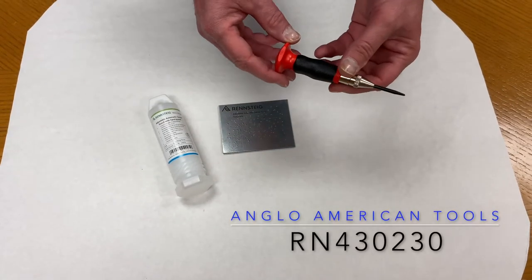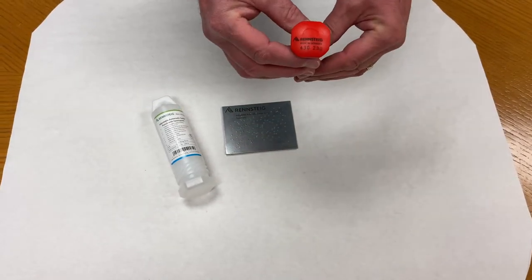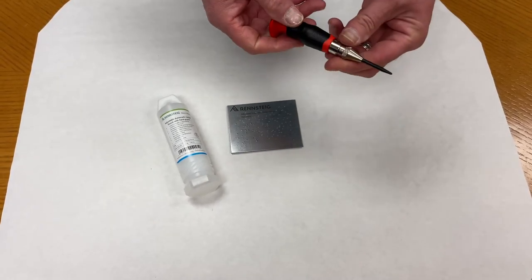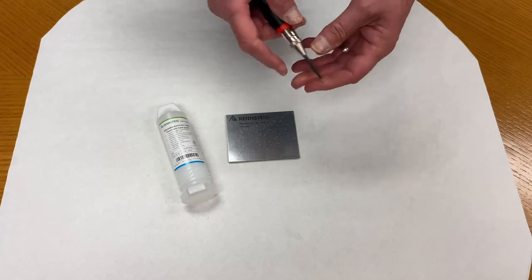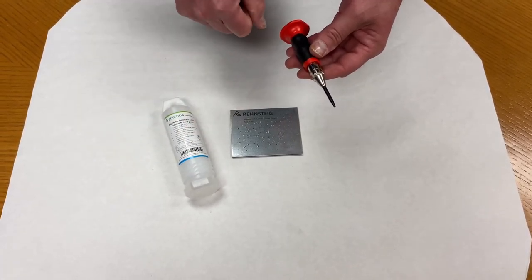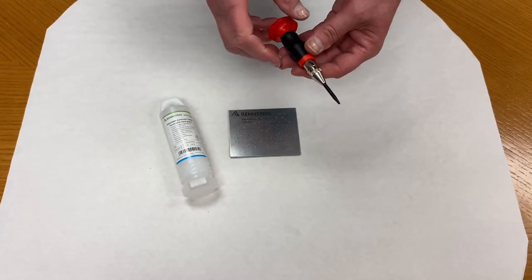This is the Rennsteig Automatic Adjustable Center Punch, the RN430-230. It's adjustable in amount of striking force, ranging from 60 newtons to 130 newtons, or 45 foot-pounds to 95 foot-pounds.